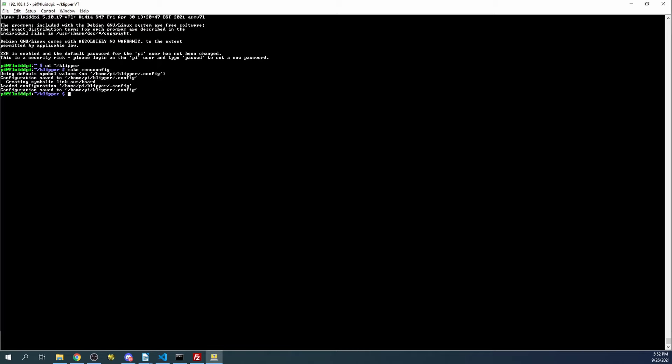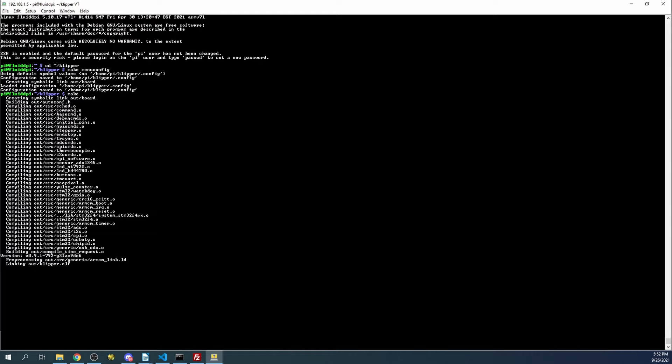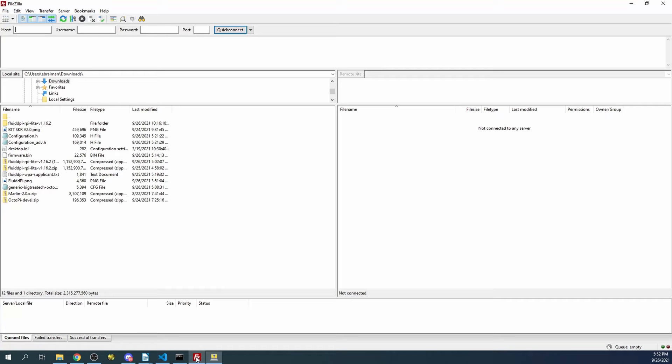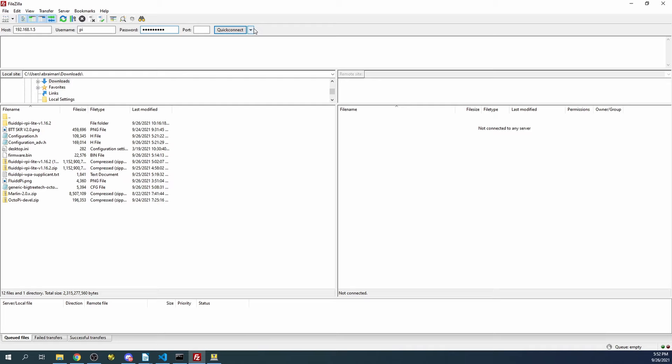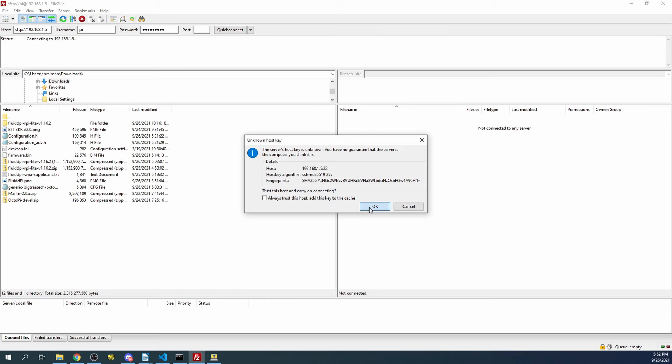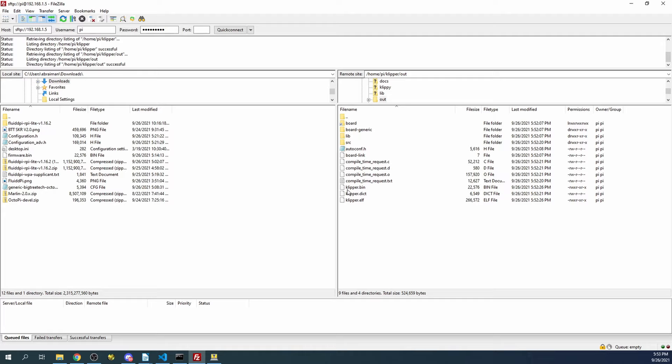Then we're going to type 'make' and press enter. Make is essentially the same thing as build in Marlin. Right now it's doing a series of compiles and building the actual firmware. The firmware is going to be called klipper.bin. When this completes, we're going to go over to FileZilla, type 192.168.1.5, username pi, password raspberry, port 22, then quick connect. We'll go to the Klipper directory, then the output directory, find klipper.bin, and copy it across.